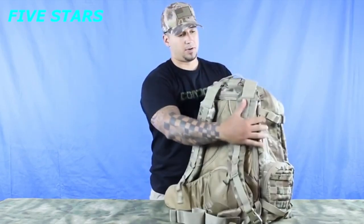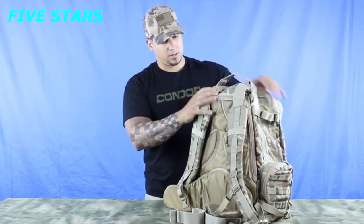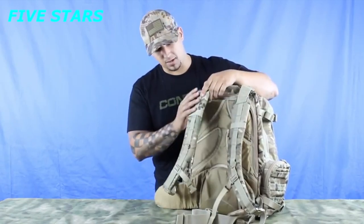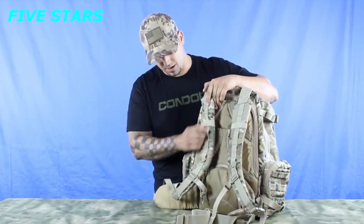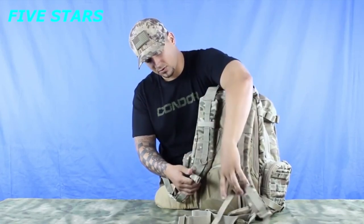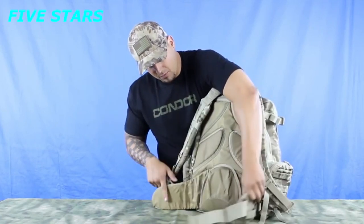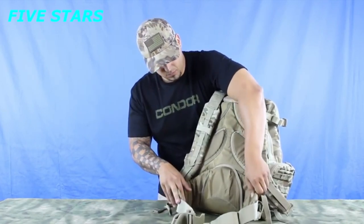Starting with the top, there is a carry handle as well as padded shoulder straps with webbing vertically down and one horizontal on the top with the D-rings. There is also a strap to go across your chest to better secure it, with a removable waistband with buckle.